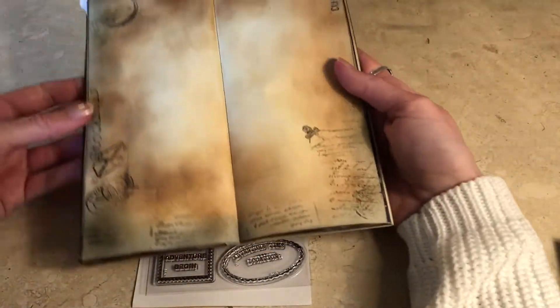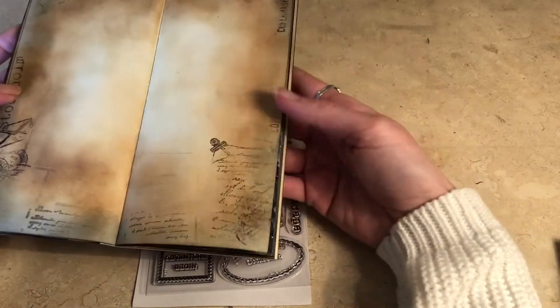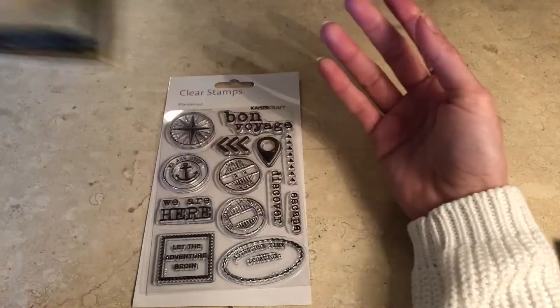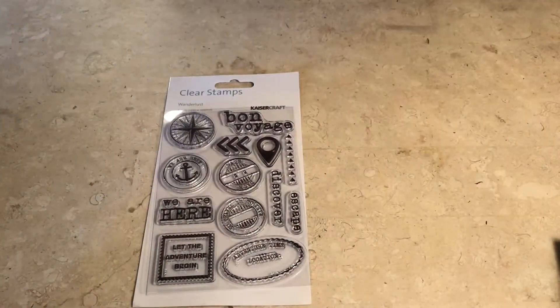I decorate like this. I really like the look of that. I was happy to find some more stamps.